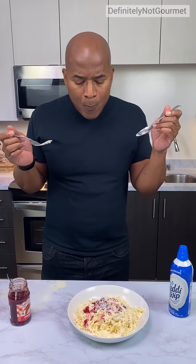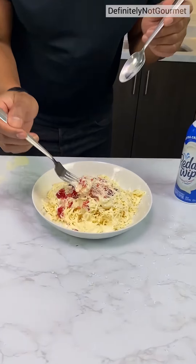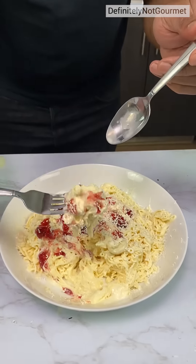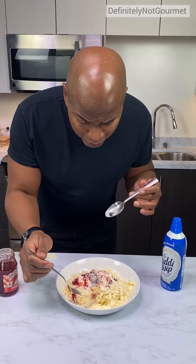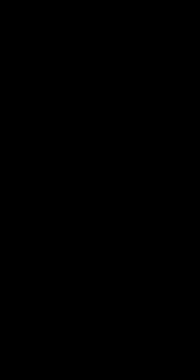That was just pasta. Let me get some of the Parmesan cheese with a little bit of tomato sauce. Mmm. Mmm. That's so good. I'm impressed.